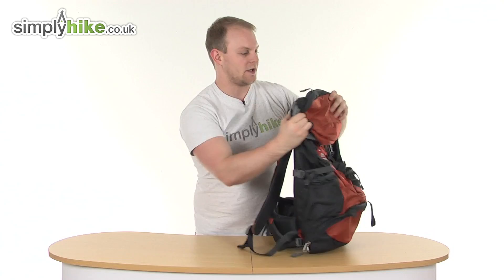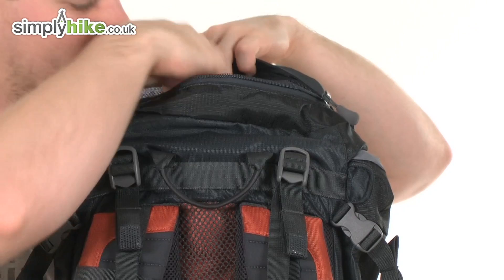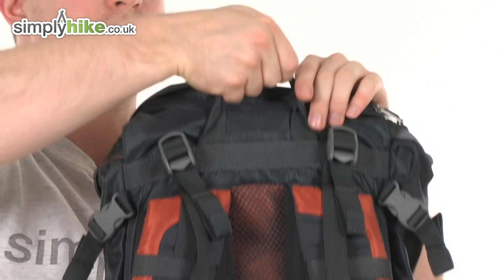Taking a look at the back, there's another compartment that runs throughout the whole of the hood, giving it a great size. Inside there's a nice mesh compartment for storing things like keys and smaller items to keep them secure. When the bag is on, this pocket sits just above the head for easy access.